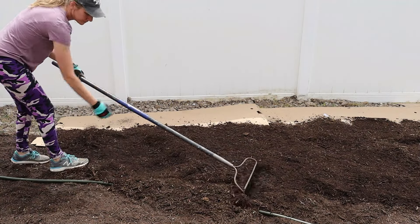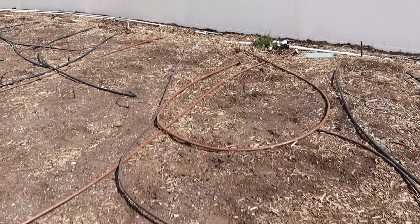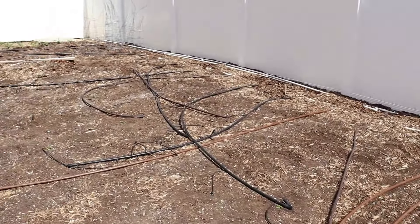Once we got all of the cardboard down—and I also had some plastic to kill some of the weeds that were encroaching into the garden on the side—we got some wood chips from our local city nursery area and dumped them right there and scooped it all along. This is not something I want in my garden but it was really great to pile over the cardboard to keep the weeds down. It has held up really well the last year.